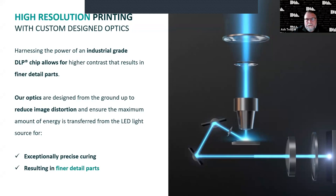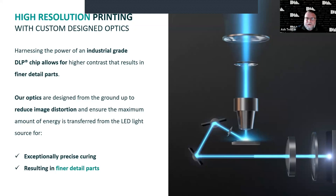Our optics are designed from the ground up to reduce image distortion and ensure maximum energy is transferred from the LED light source. We harness and focus the projector light through multiple lenses and mirrors up and out into the print bed. There are also AI design options out there — perfectly acceptable for single crowns to free up your designers for more complex cases. It's a scalable solution to help you produce. Print times are very quick, but with AI, you pay for the speed — faster design costs more.